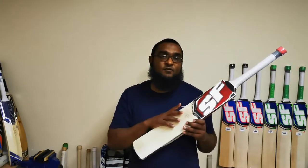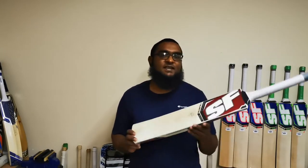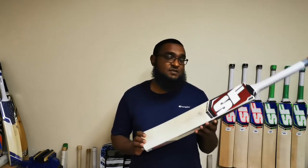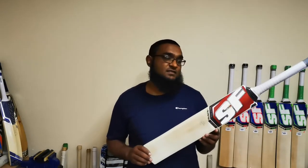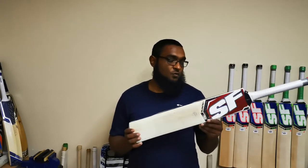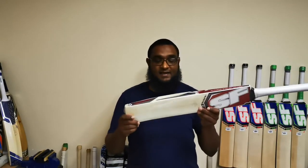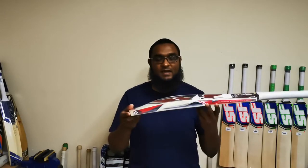Besides the 4000 model — the 4000 is classified as a grade 5 cricket bat — but for a grade 5 it represents exceptional value for money. Unfortunately, due to Covid we had to adjust our pricing on a few cricket bats just to cover the costs. But still, with the adjustment in pricing, the bat in my hands is only 1,800 rand, and to me it represents exceptional value for money.